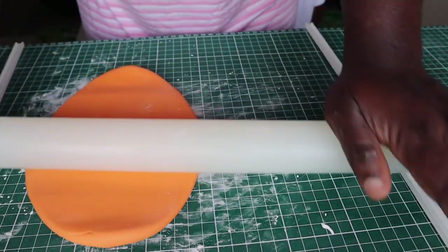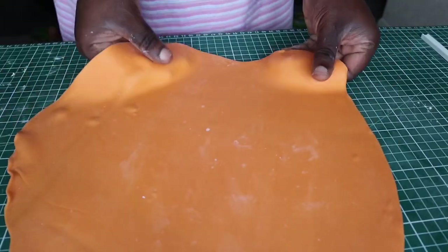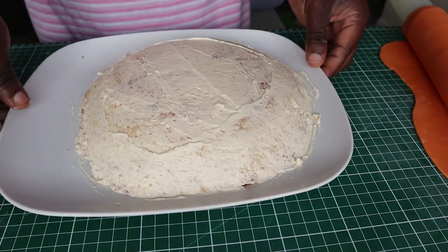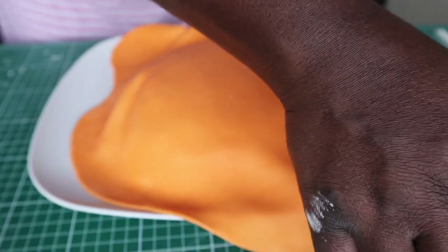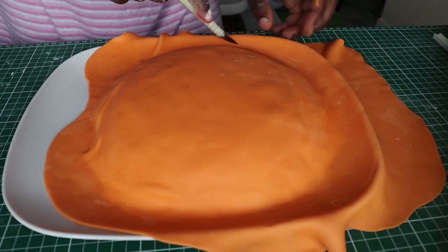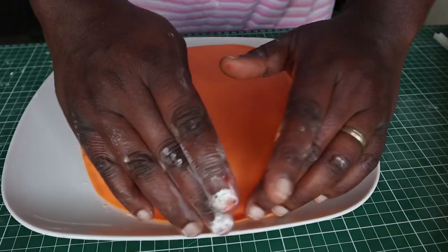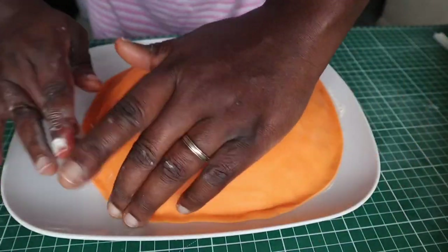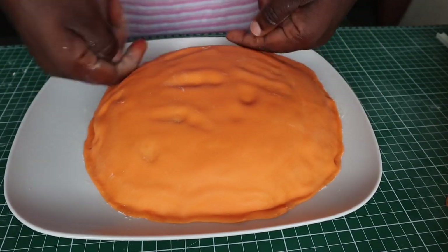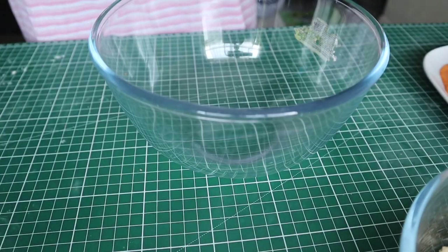I'm now going to roll out the orange fondant as thin as possible. After rolling it, I'll get the cake out of the fridge, drape the fondant over the cake, and using an exacto blade cut off the excess fondant from the edges. Using my fingers I'll seal and thin out the edges, then make some slight indentations on the cake to give it a rough and irregular appearance.